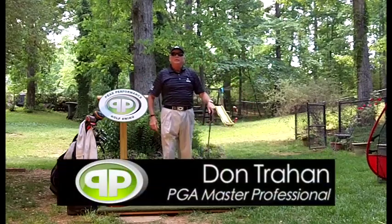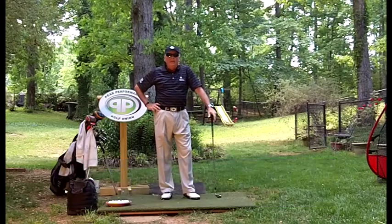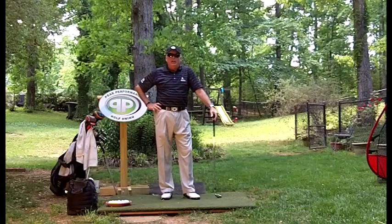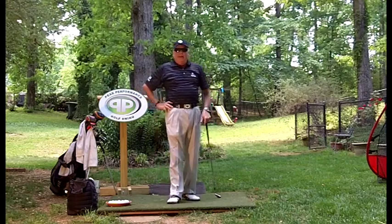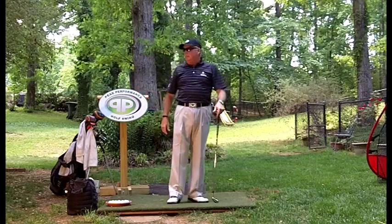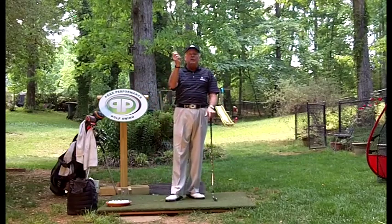Hello, Serge here for the Backyard Driving Range. I'd like to talk today about something that I'm really seeing a lot of Sergites doing a lot better at, and it's about what I guess we could call some of your equipment — specifically, your golf playing glasses.